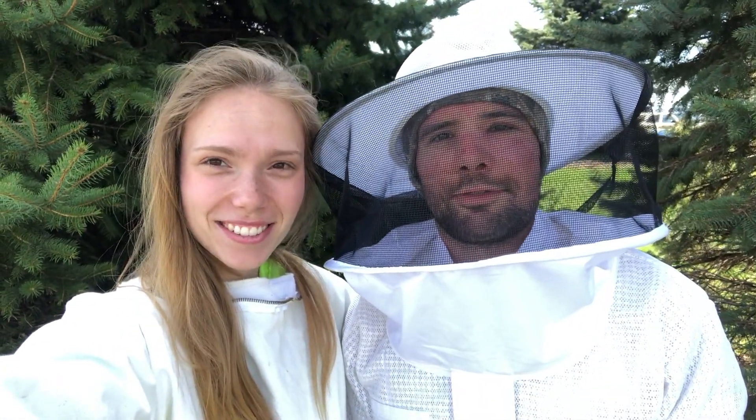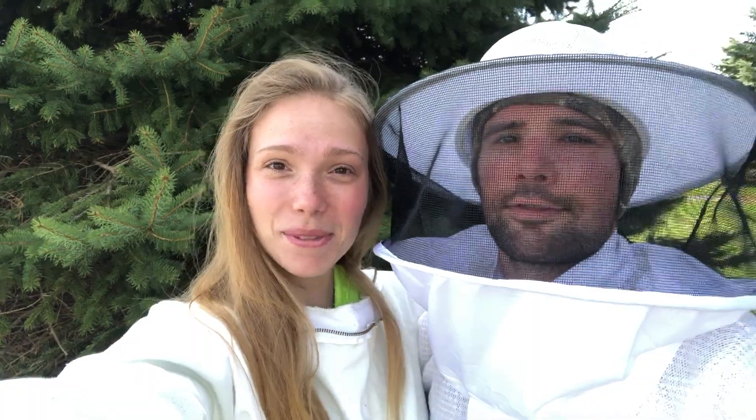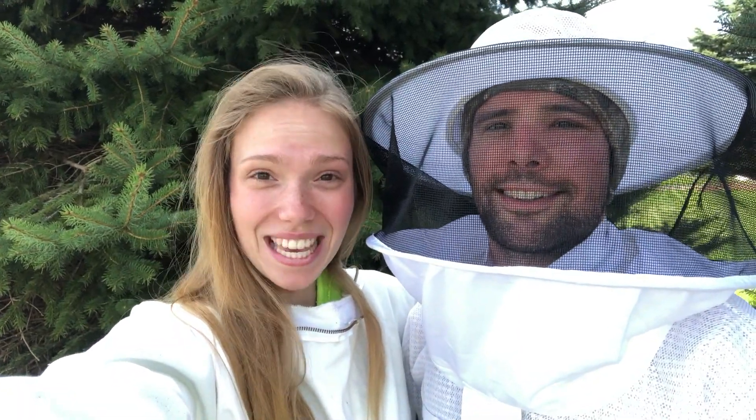I'm Sarah. And I'm Adam. And we're beekeepers.